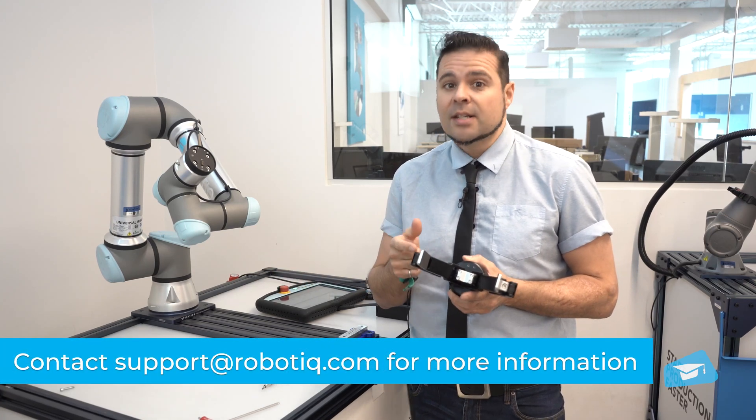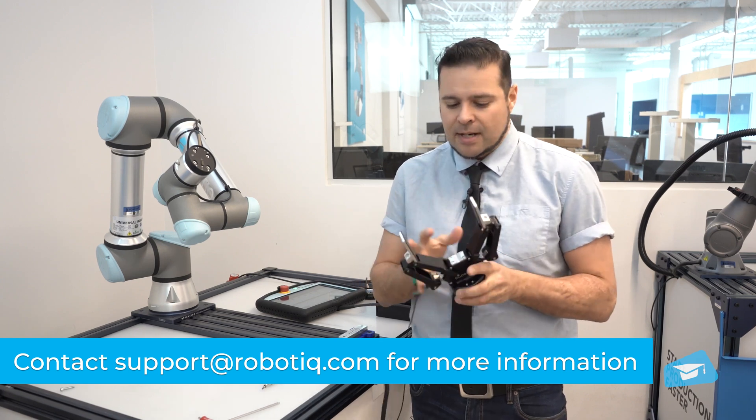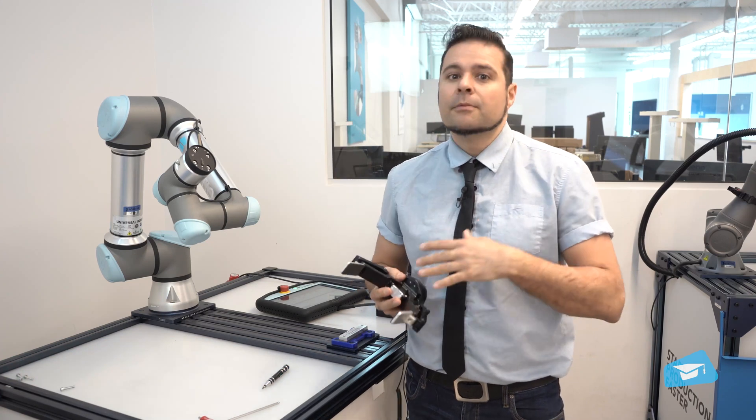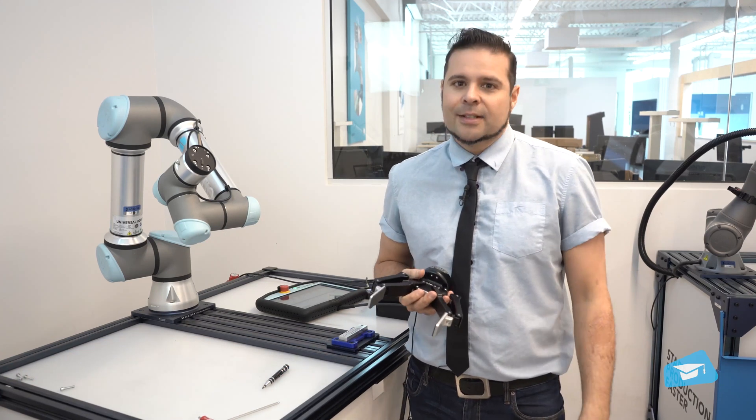So pins, bushings, and bearings are replaced, and then it's put back together so you end up with a like-new gripper that has been overhauled — good for another 2 million cycles.